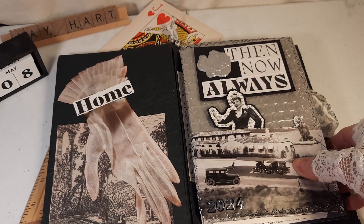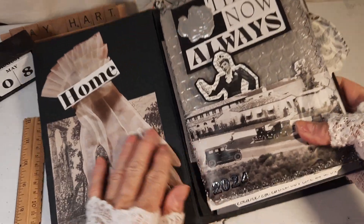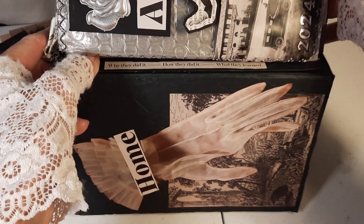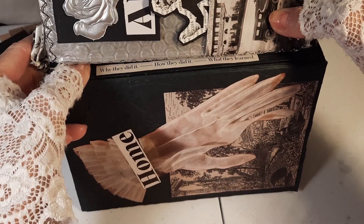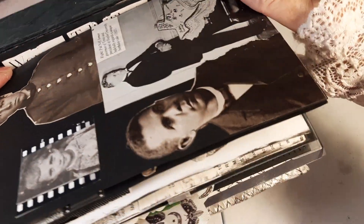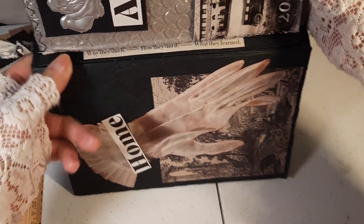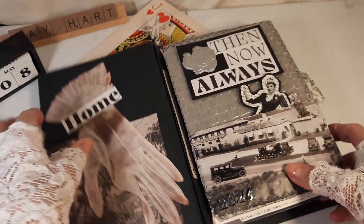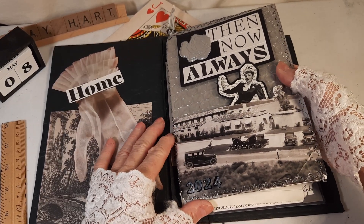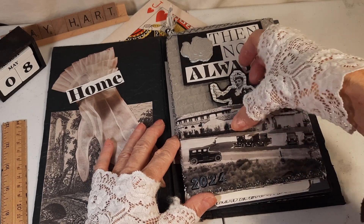I've decorated the inside with just some miscellaneous papers. And I've been decorating the hidden spine with some sentiments. This one is: it is women tell their stories, why they did it, how they did it, and what they learned. So this first section is a repurposed Happy Mail envelope. And this is something from a travel brochure, and I made it into a pocket.